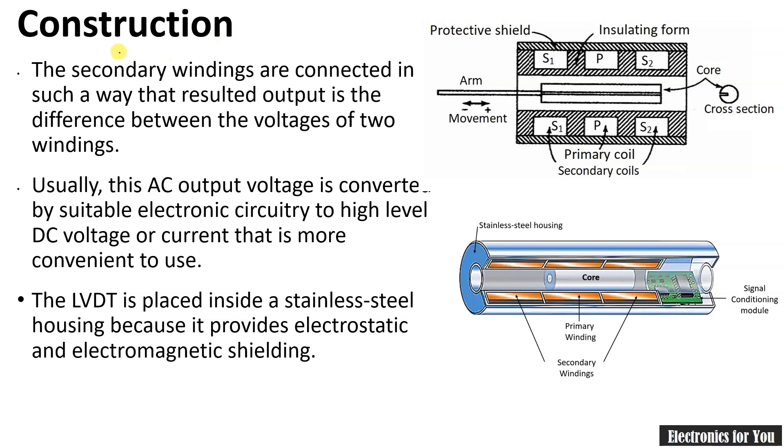The most important part of the construction is that the secondary windings are connected such that the resulting output is the difference between the voltages of the two windings. If the voltage of S1 is E1 and voltage of S2 is E2, then the overall output voltage V0 equals E1 minus E2. This AC output is usually converted by suitable electronic circuitry to a high-level DC voltage or current. The LVDT is placed inside stainless steel housing because it provides electrostatic and electromagnetic shielding.